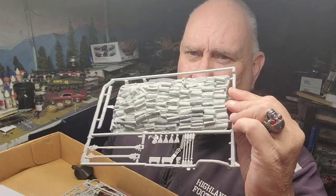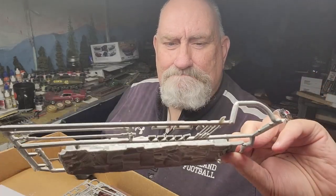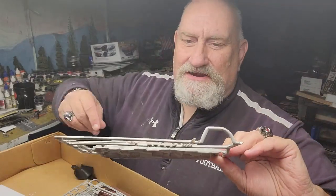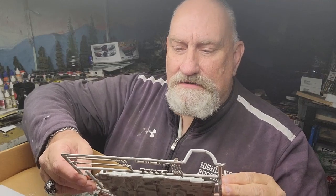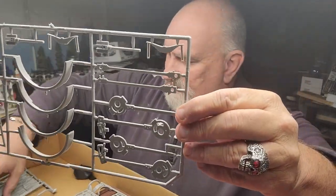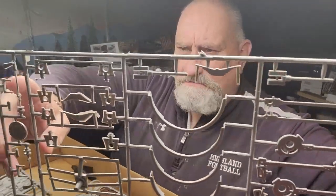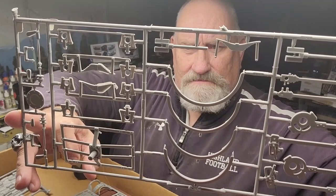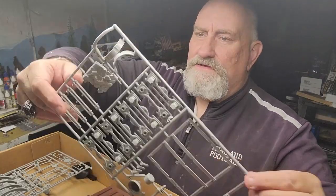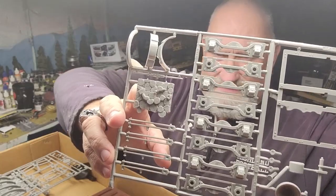I'm obviously going to put real wood logs in here. These molded ones are not bad, but I'll make a neat wood pile sitting on the side of the tracks or something — I'll put real wood in mine. Here are the drive parts that go to the drive wheels, parts of the suspension, and here's the front of the logs — the front that goes right at the end of the tender. That's neat.